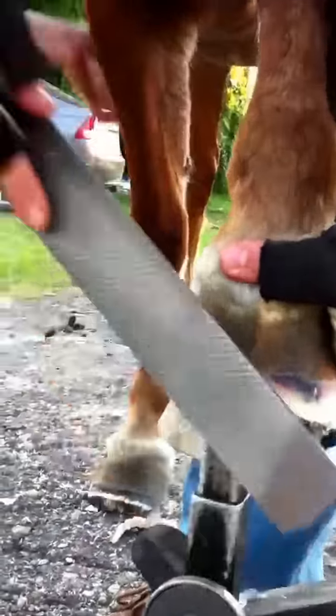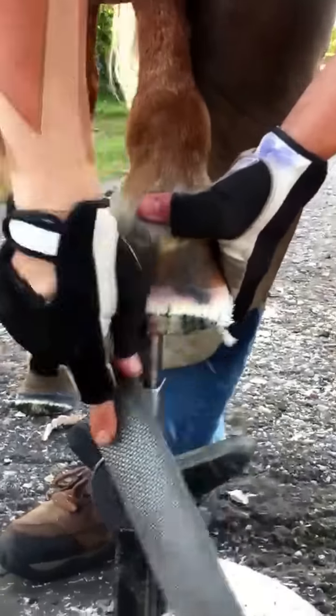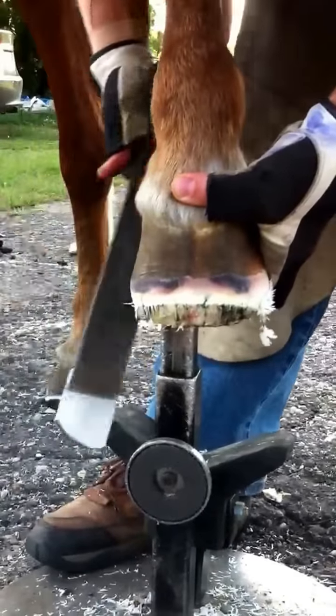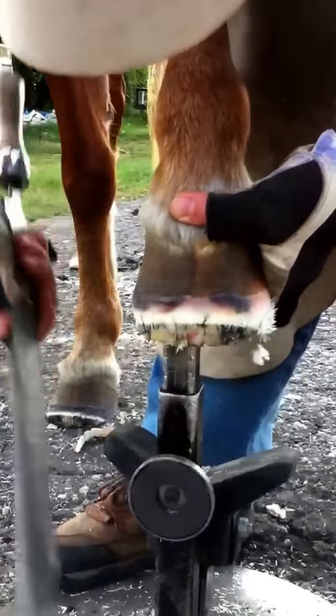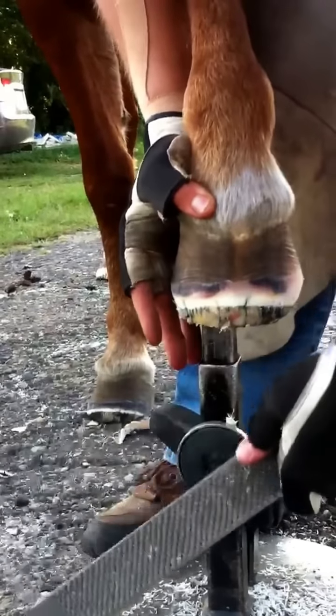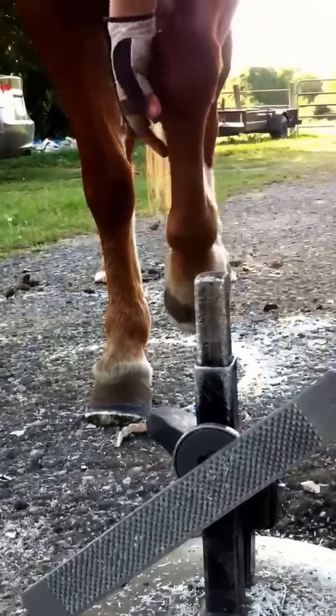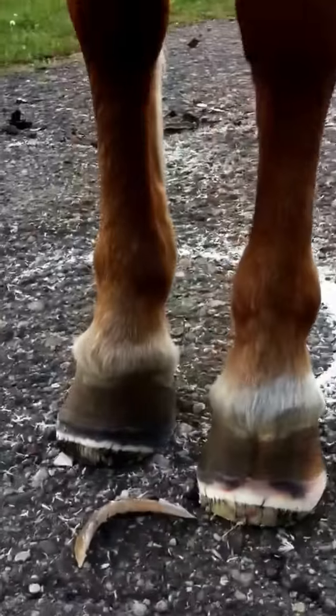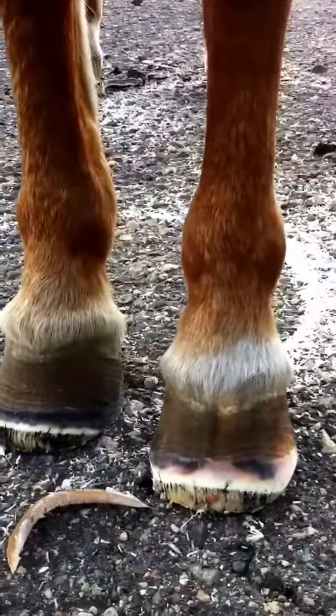There's more blood blister-like material in there. Not to say that you couldn't hit blood if you trim too far, but when it's inside of all this dead lamina, you know it's not fresh — it's not anything to really worry about. So that's probably good for her for today then. And why did it bleed?